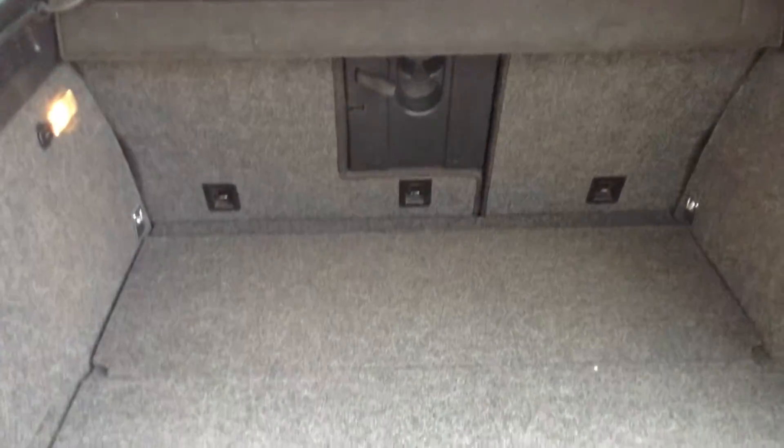Taking a look inside the boot, as you can see you've got your parcel shelf in lovely clean condition. And inside you've got your spare wheel and your age-related plates there as well.